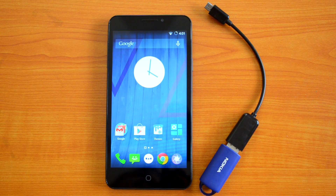Hey guys, this is Nirmal here for Techniqued, and today we'll test out the USB OTG functionality on the Yureka. The Yureka is a brand new smartphone from Micromax under the branding of Yu, in partnership with Cyanogen.